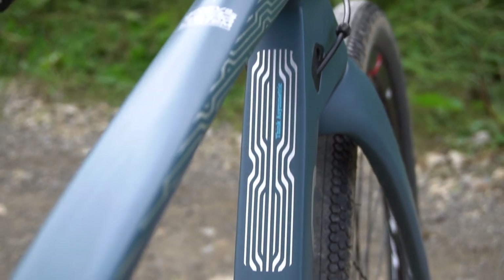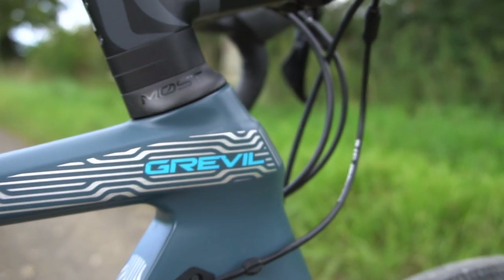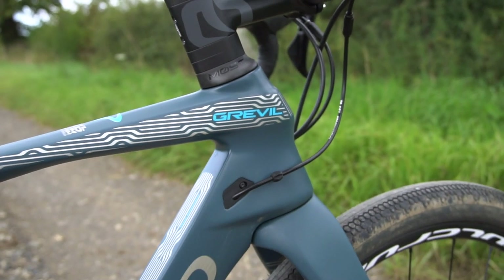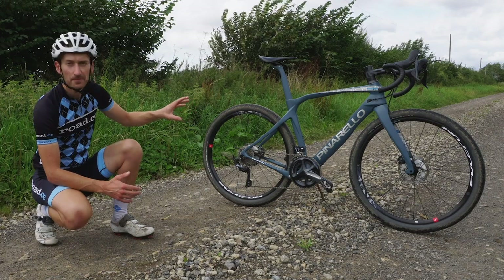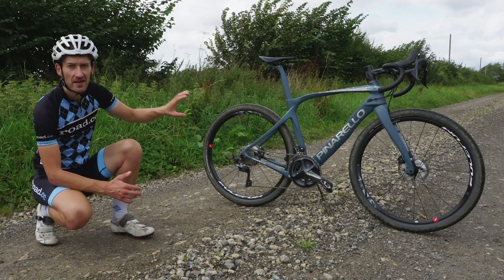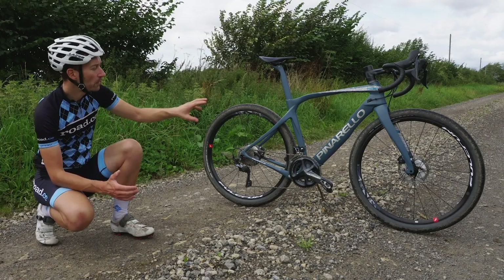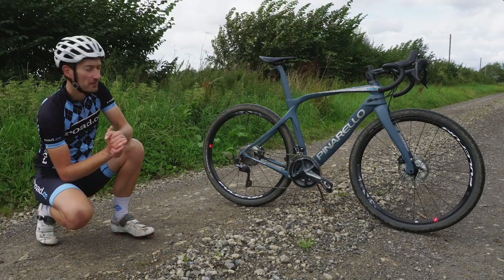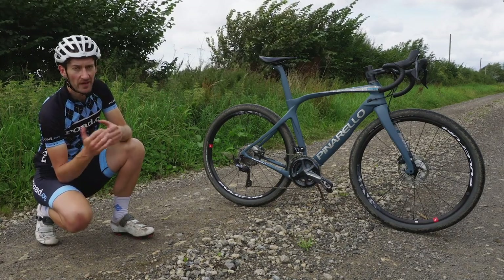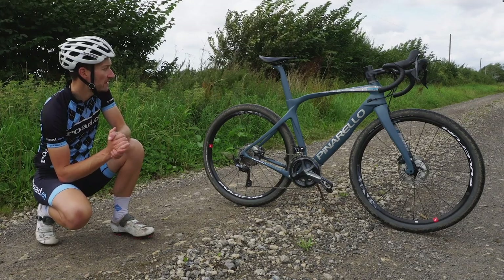Looks aside, I do like the fact that it stands out. A lot of bikes are now starting to look the same — very generic shapes are appearing — and you can't accuse this of looking like anything else. It really is the Pinarello way. Right back to the 90s and early 2000s, their road bikes always stood out with wavy fork blades, wavy seat stays and some mad paint jobs. I like the fact that Pinarello does things its own way — call it Italian flair if you want, but it stands out and that isn't a bad thing at all.